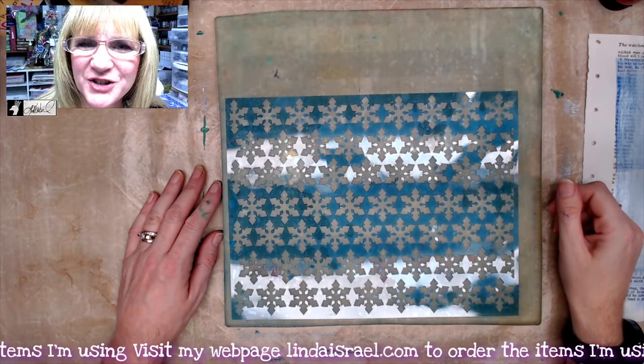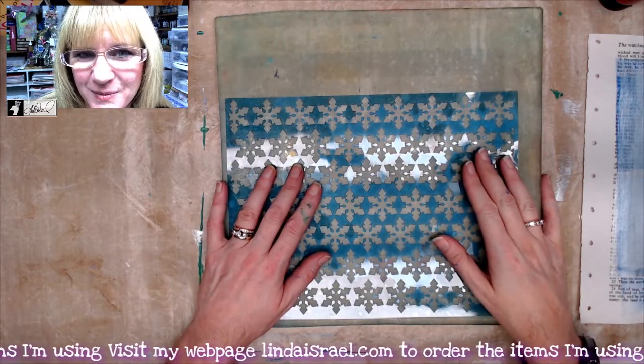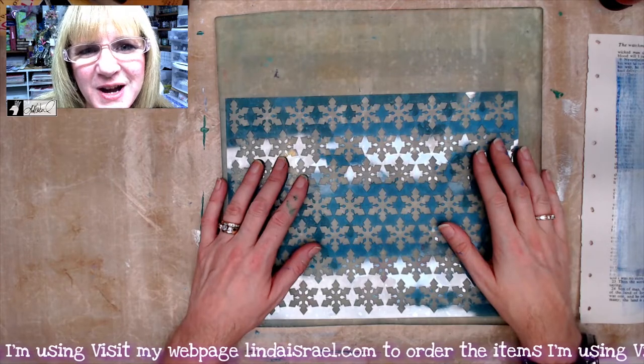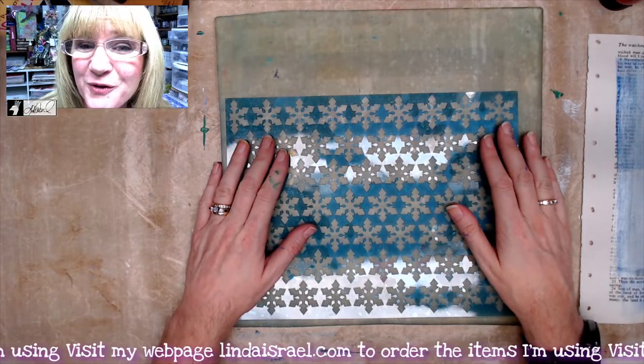Hello everyone, Linda Israel here. We're going to do some gel printing and then turn it into some junk journal elements. If you haven't already subscribed to my channel, please do so, give this video a thumbs up, and share it with your friends. Hit that notification bell to be notified the next time I have a video.